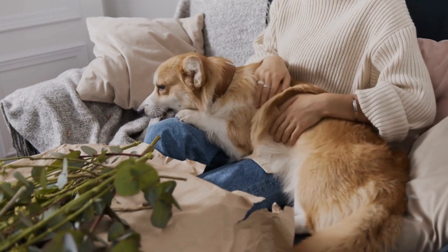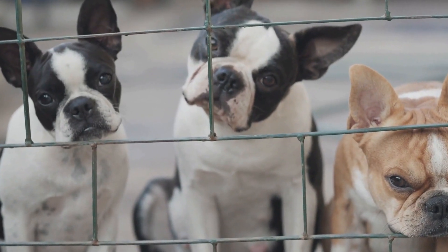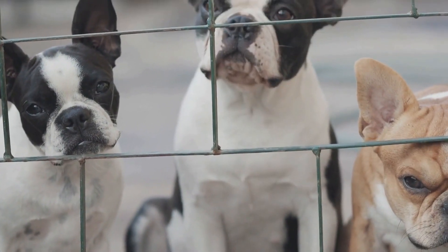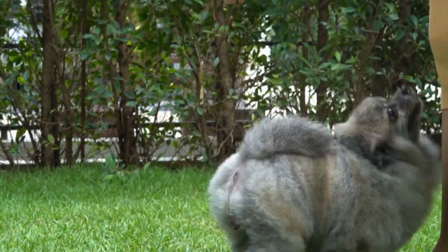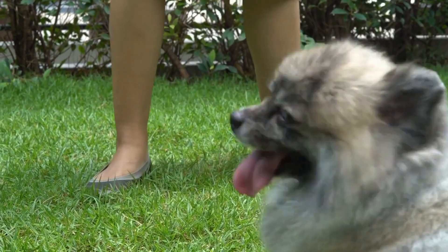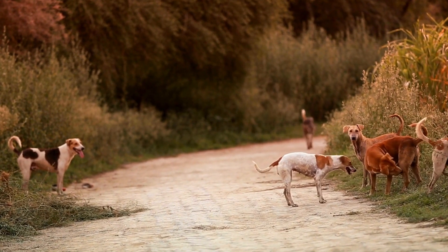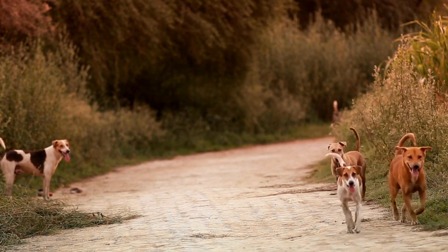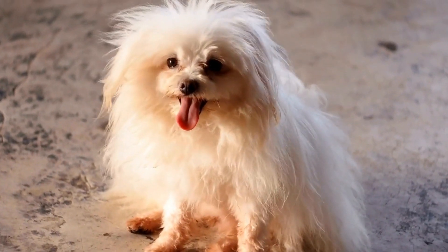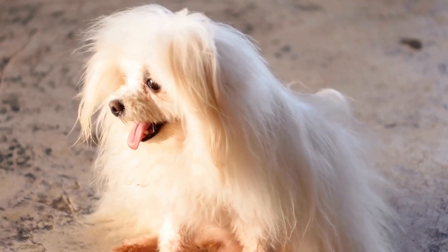Regularly observing your dog's behavior and identifying triggers that lead to barking at their reflection is essential in preventing and managing the behavior effectively. Once you have identified the situations that prompt barking, you can work on specific training techniques to redirect their attention and discourage this behavior. For example, if your dog only barks at their reflection when you are on a walk near a pond, incorporate obedience commands into your walks. When your dog notices their reflection, command them to sit or perform another behavior they have mastered to redirect their focus away from the reflection.